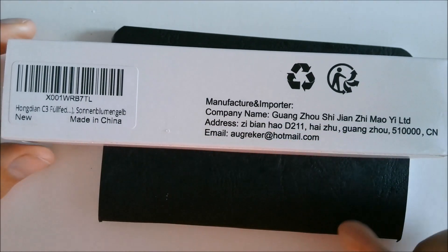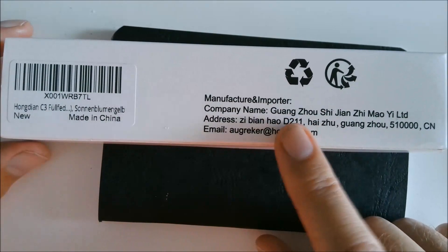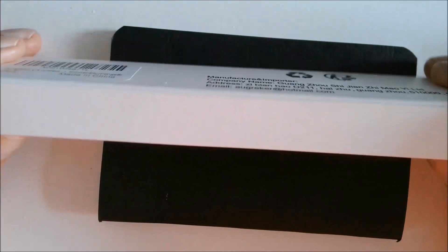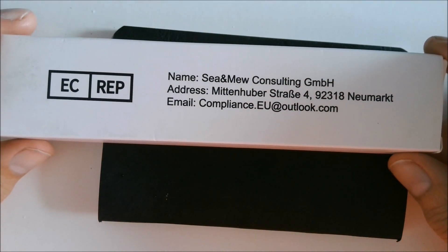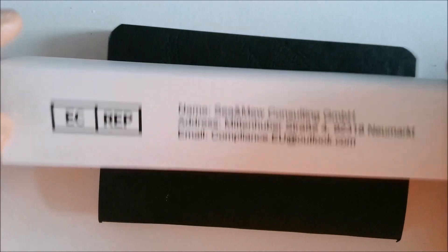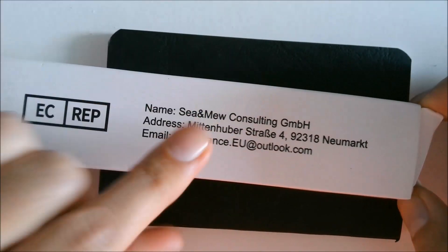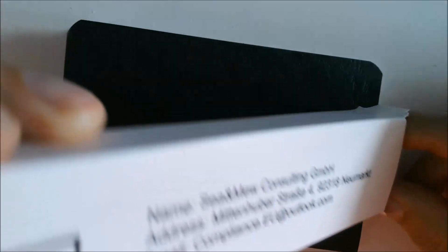Look carefully, because people always ask: where does Ondian come from, and do they reply to emails? Yes, when you write to them they respond. So look at the full name. But what do you discover? If you turn it over, a slightly different address and a different email appear. What does that mean? Manufacturer, distributor — these boxes are all alike, often carrying this name. And many of the pens, even those of a certain type... well, you know what I mean.